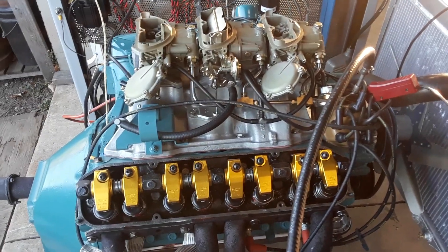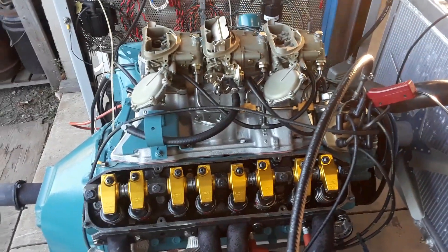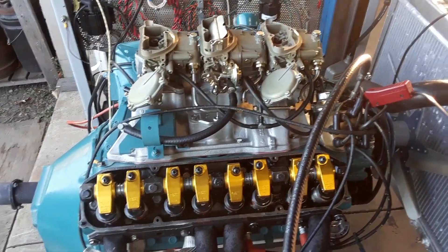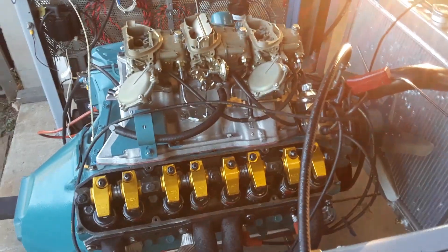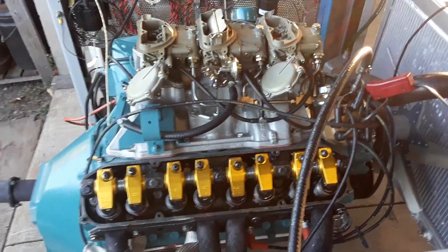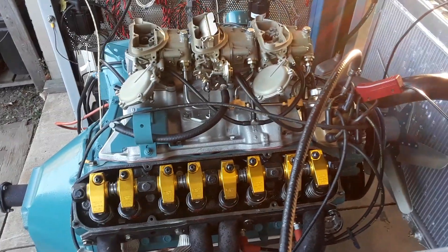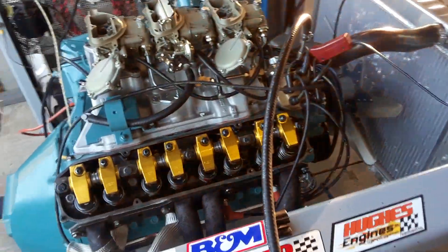If I run a 39-thou head gasket, I end up with a quench height of 39 thou; a 44-thou gasket gives 44 thou, et cetera. The customer Rick, who hired me to build this, wanted something that looked basically stock but wasn't stock. And so I accommodated him.